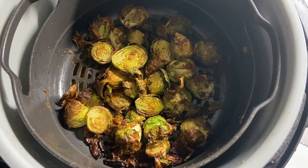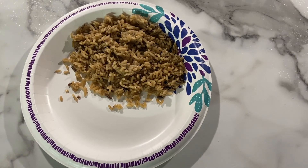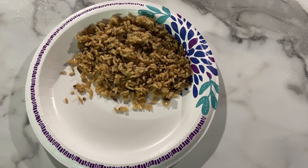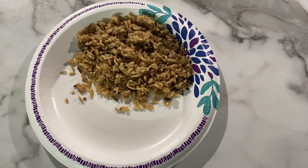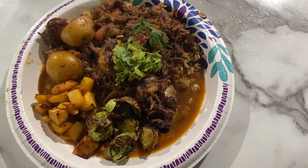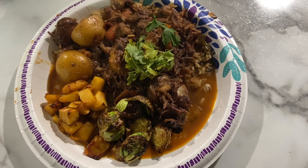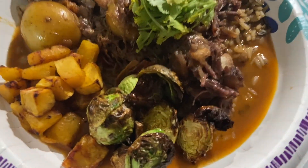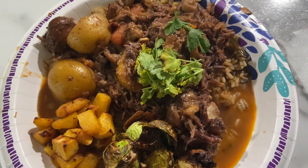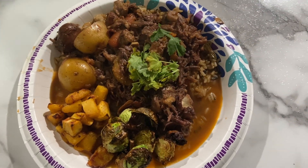Brussels sprouts are charred to perfection — it's ready to plate. When I say plate, I mean paper plate. Wild rice cooked earlier and now we're going to add the poiki. The last ingredient is the coriander or cilantro. And you have a perfectly cooked oxtail stew — the pumpkin and the Brussels sprouts are crispy, not soggy. Not everything on the plate tastes the same: crunchy elements, soft elements — it's beautiful.